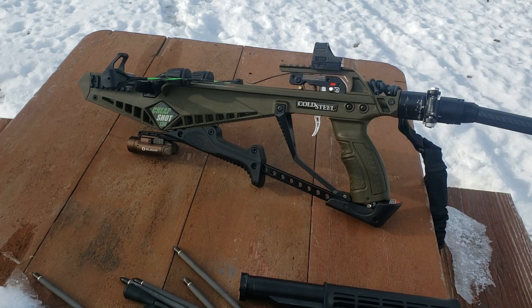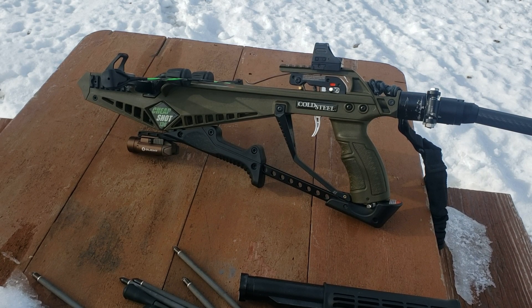Here it is, Cold Steel Cheap Shot. We're going to talk about ammunition, utility, accuracy, and some improvements that can be made.